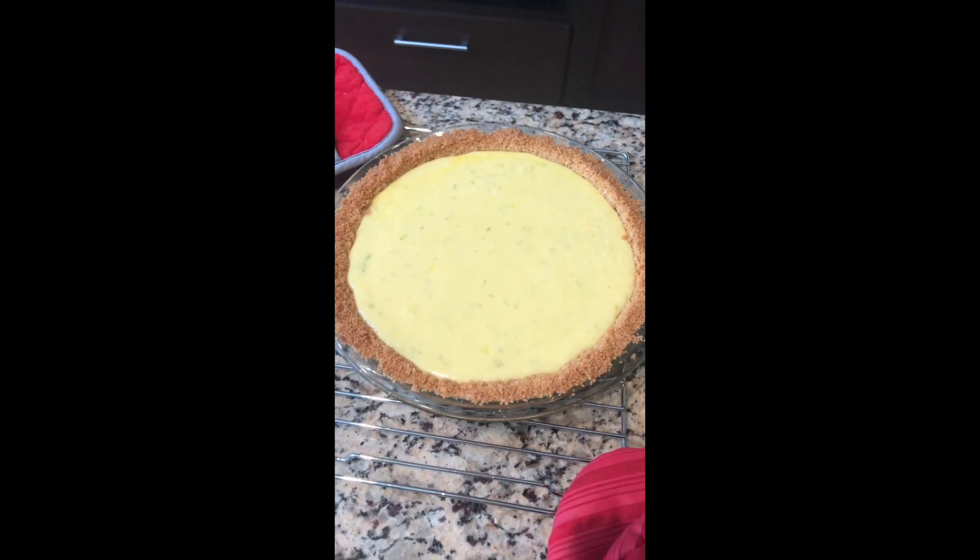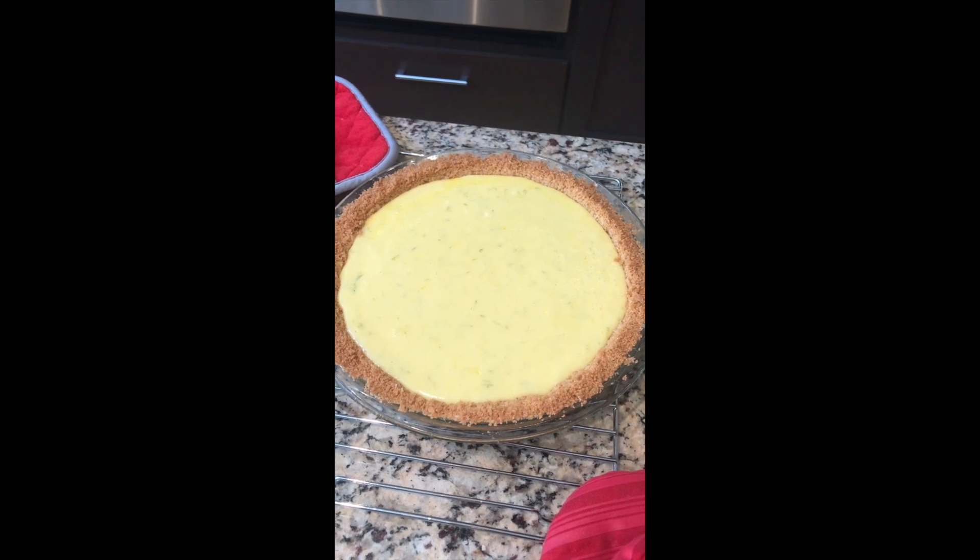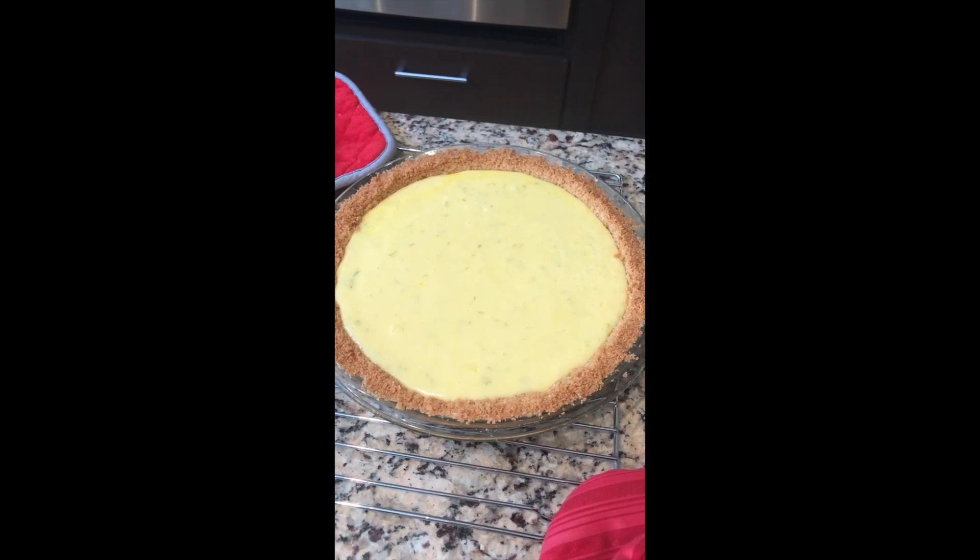Here's the pie out of the oven. I'm gonna let it cool completely, pop it in the fridge, get it all chilled, then we'll make some whipped cream and enjoy. Take care!